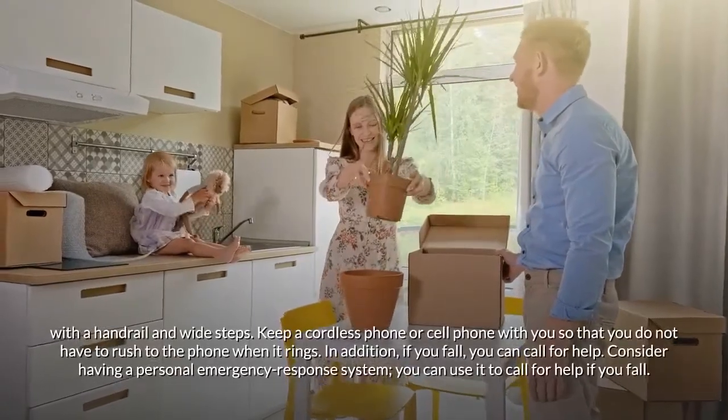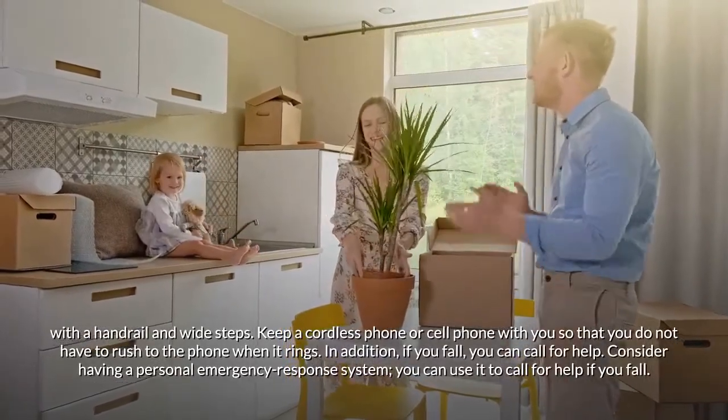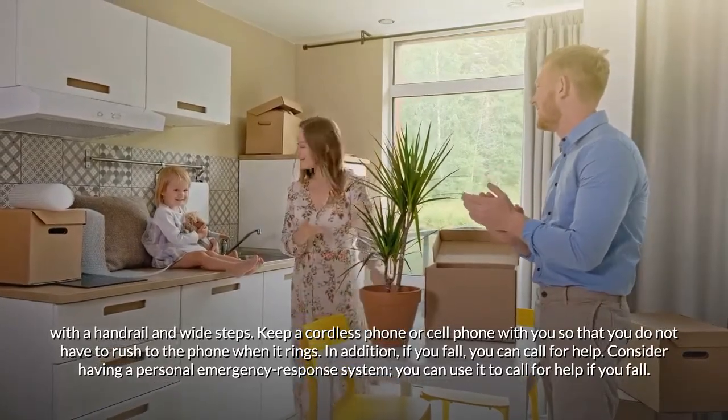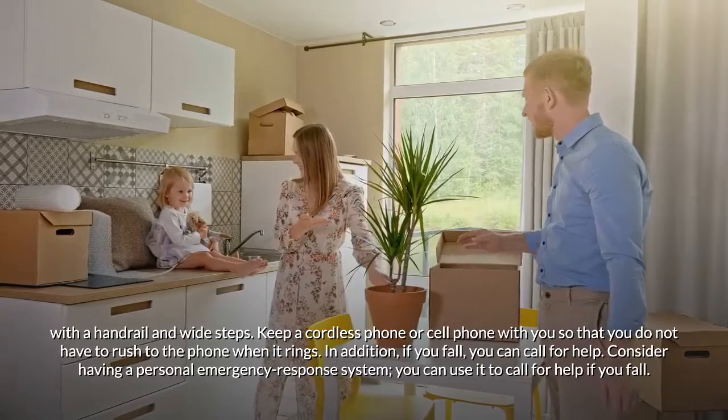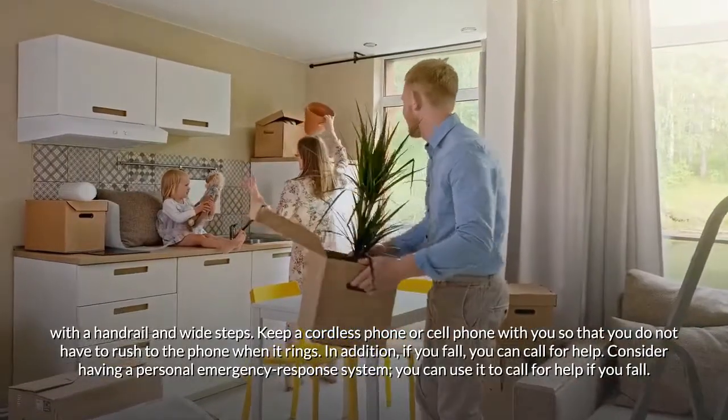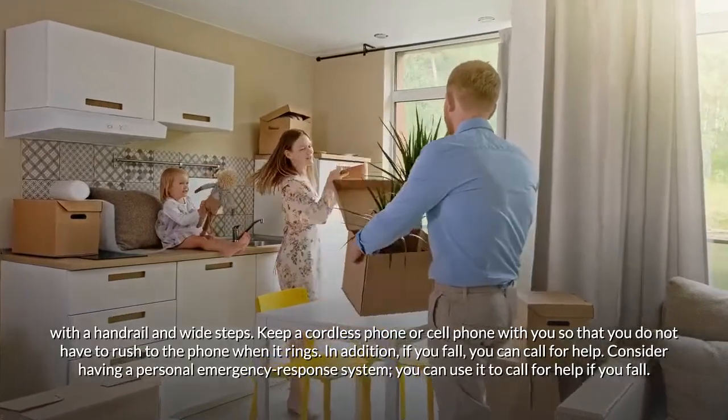Add more lights in rooms and use a sturdy step stool with a handrail and wide steps. Keep a cordless phone or cell phone with you so that you do not have to rush to the phone when it rings — and if you fall, you can call for help. Consider having a personal emergency response system you can use to call for help if you fall.